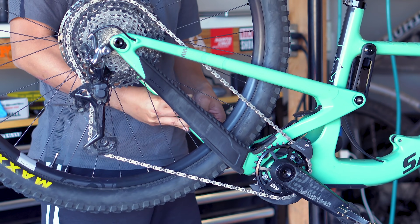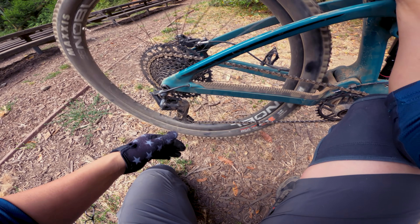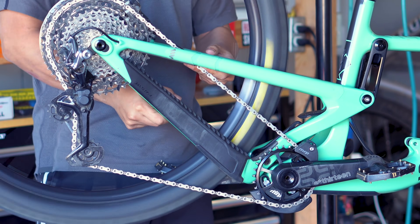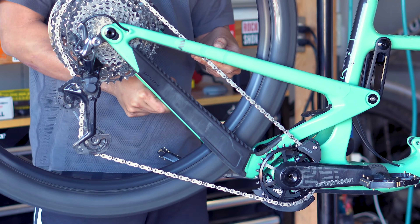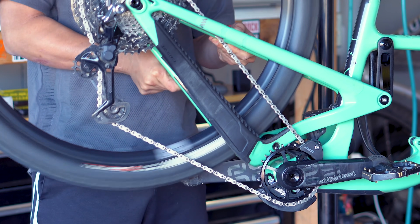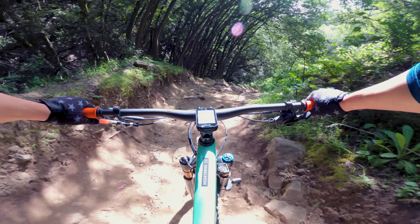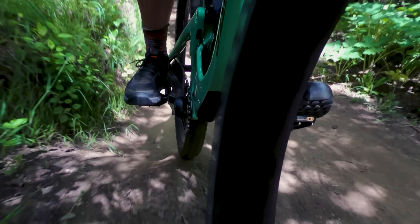How much of that pedal kickback you actually feel is dependent on many factors, including the suspension design, the speed you're traveling, and even the gear you're in. That's because when you're coasting on those descents, your freehub is constantly spinning, so the wheel impact has to be fast enough to engage the freehub before it can actually pull on the chain. Therefore, pedal kickback is more of an issue on slower, deep-compression type riding rather than something smooth and fast.